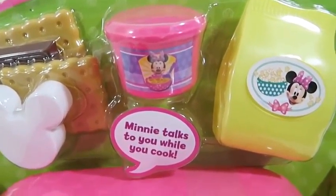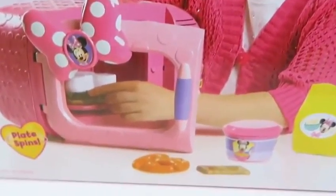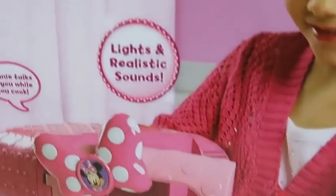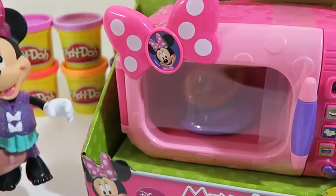Hey everyone! Awesome Disney Toys here, and today we're bringing you the Minnie Mouse Marvelous Microwave Set! How many times have your parents told you not to stare at a microwave? But we could stare at this one all day! The back of the box shows everything that this playset provides.